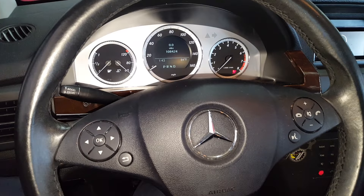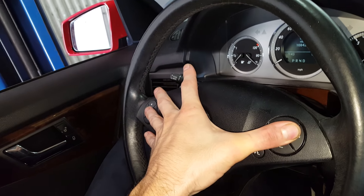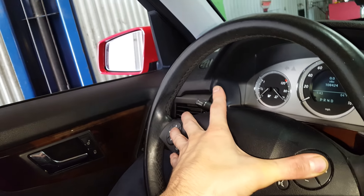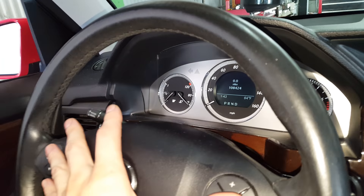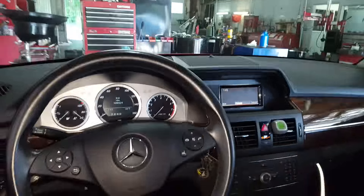My hand is not quite... Oh here we go. So I'm pressing the phone and then I push the OK. Let's see, that's not what I want. Alright, I'm going to hold it like this.